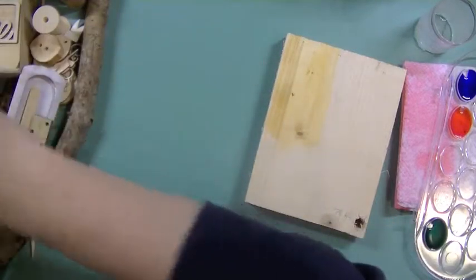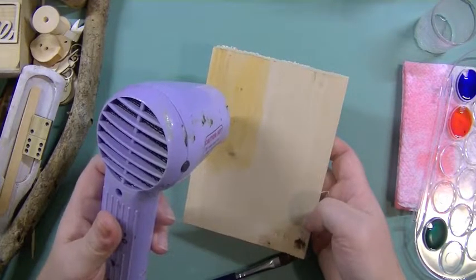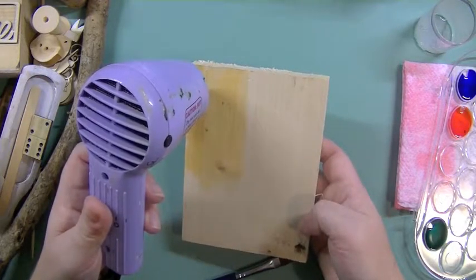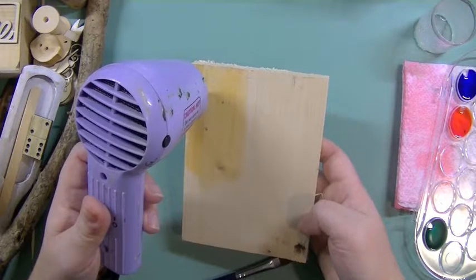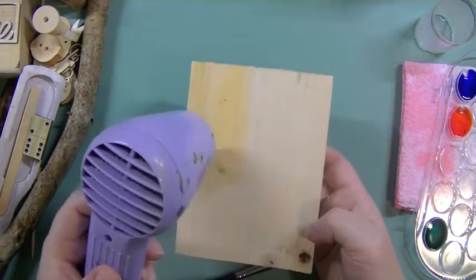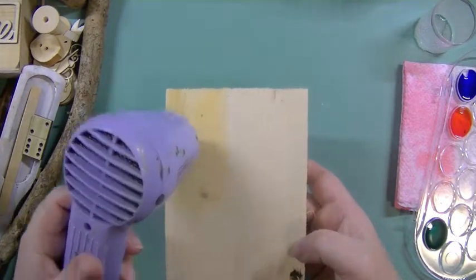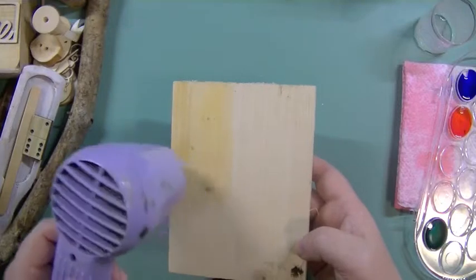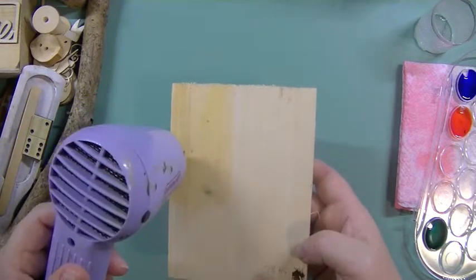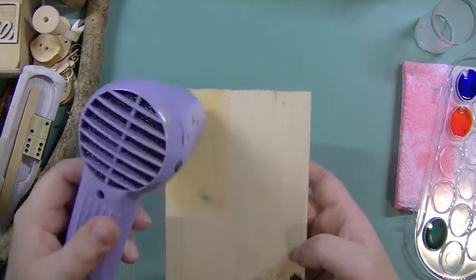I'll put the air-dry piece aside so it doesn't get affected, and heat this one with the heat gun to see if there's any difference when that other piece dries. Immediately I see a gorgeous glimmer on top of the wood — I hope it stays there. It looks absolutely beautiful. You get a little bit of stain — a light touch of yellowish gold with a lot of glimmer when you add it directly to the wood.